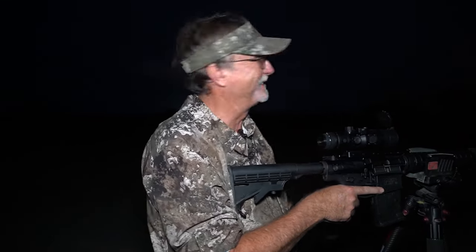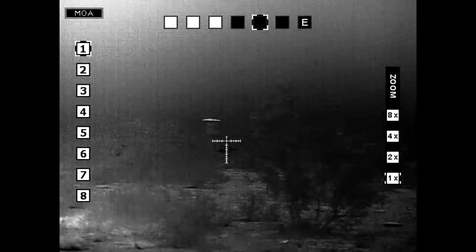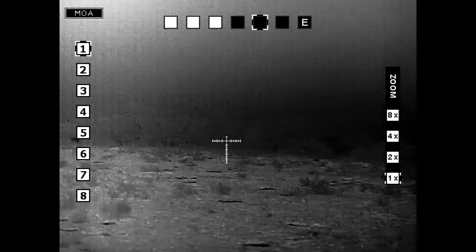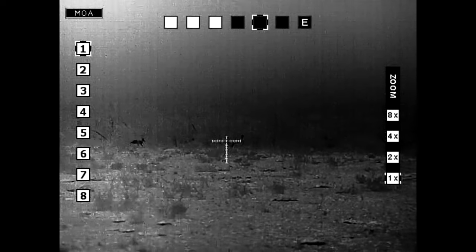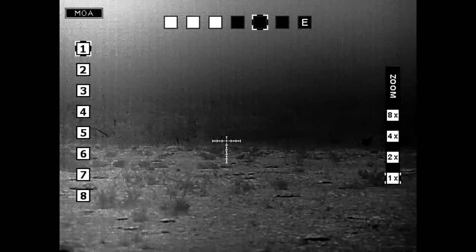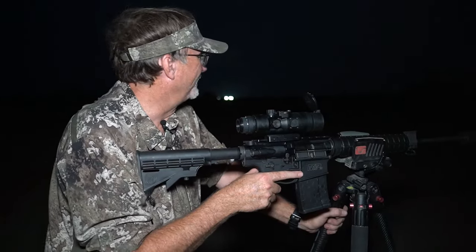There are a lot of things you can do in the dark that are fun, but without a doubt, this is going to rank right up there at the top of the list. There's something about thermal hunting and getting out with something like this — you can see things at night you don't normally see. Everything's different: the way you move, the way you handle things, and then all of a sudden you're scanning across with the Trijicon right here.